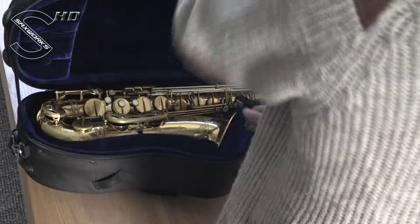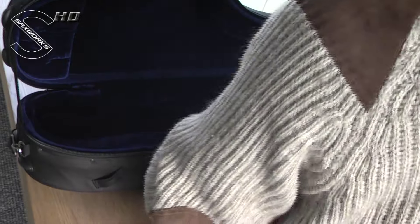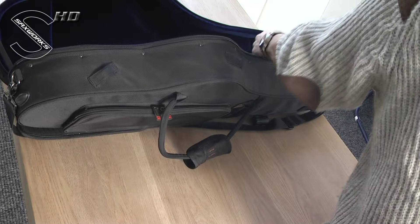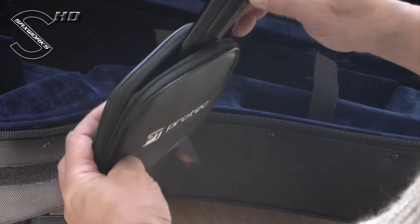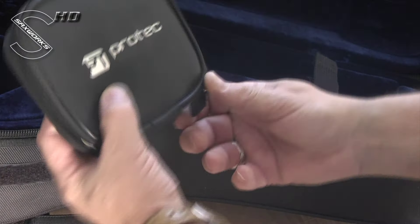First, take your saxophone and neck out of your gig bag or case — you won't be shipping it in that. Take your mouthpiece and put it in a protective case or wrap it in five layers of bubble wrap.